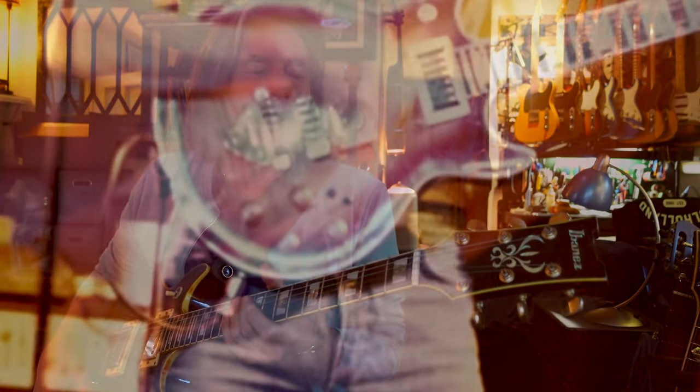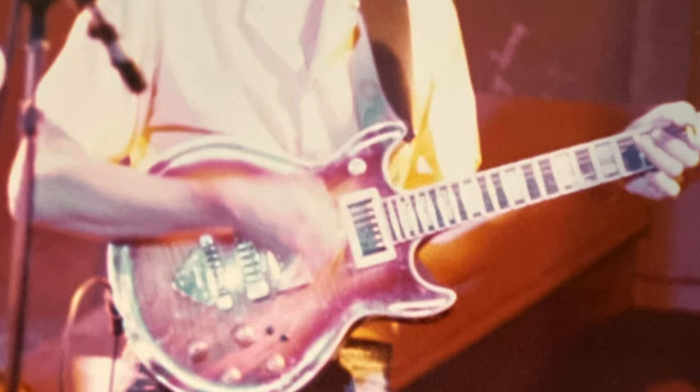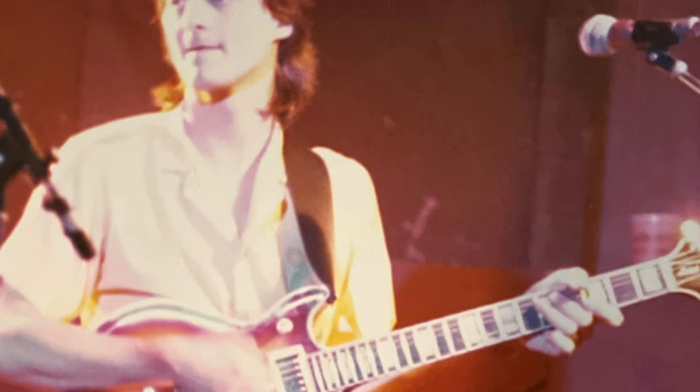Somebody sent me a picture of me playing in a club in Montgomery, Alabama in 1983, and I was playing pretty much the same guitar. And then I saw that picture and I said, boy, the mullet I'm kind of glad I got rid of, but I missed that guitar.